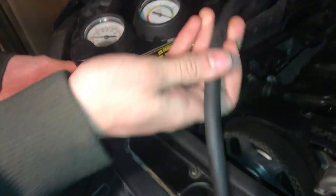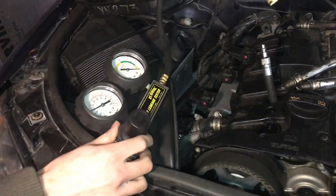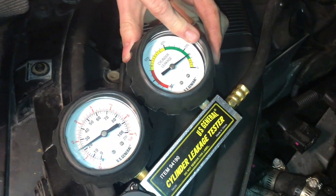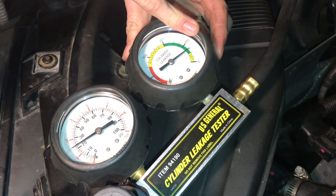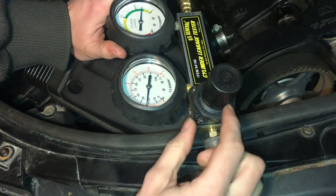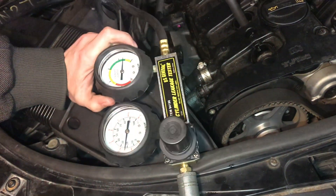Now we are ready to connect the other end of our gauge to the piston, and it says that we are in the green. This is a really good cylinder — we have just over 10% air leakage. If you want, you can press down on this knob to lock it so you can't accidentally bump it or reset it.